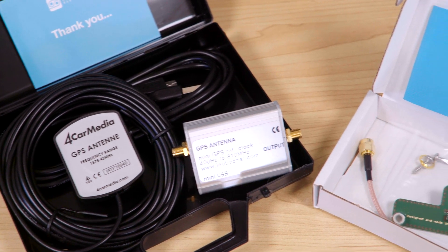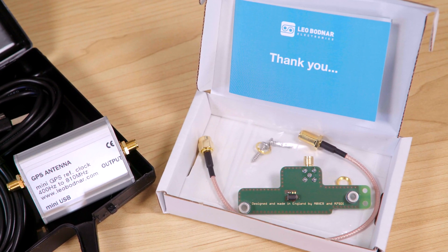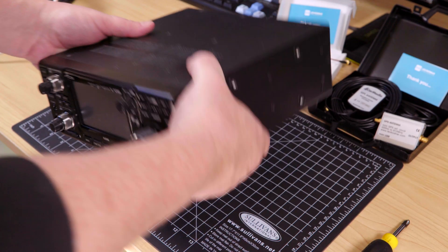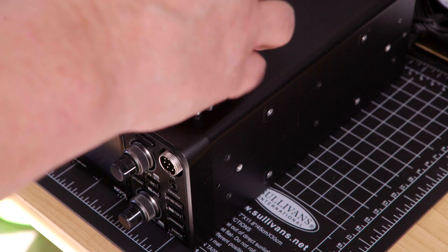The injection board comes with a pigtail and the appropriate mounting hardware. Installation is straightforward and there are detailed instructions on the Leo Bodnar website. To install the injection board, remove the screws to expose the underside of the IC9700.